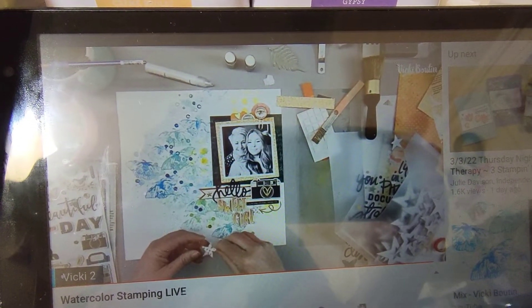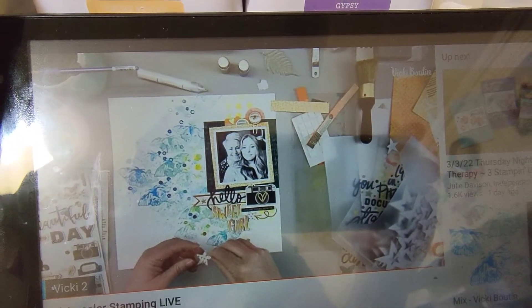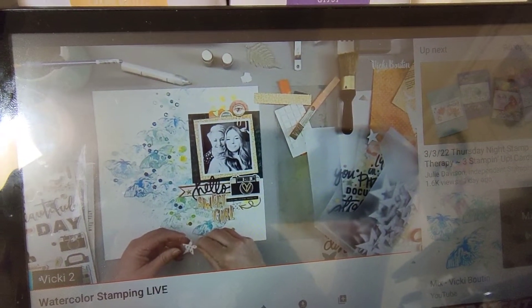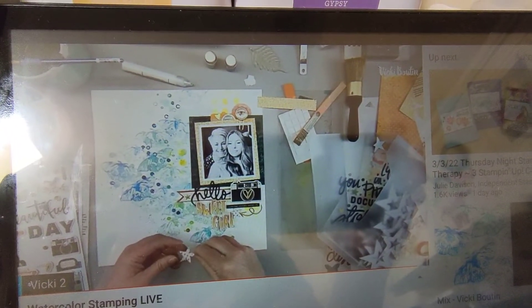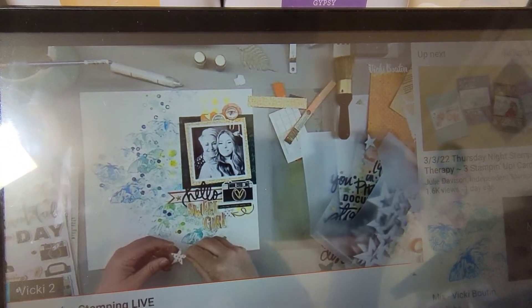Hi, it's Mel here from Mel W Scrapping. I'm here to bring you another layout that I completed on Saturday. Vicki Brewton does a live every Friday night — for Australia it's Saturday lunchtime — and this time I actually played along and I thoroughly enjoyed it.